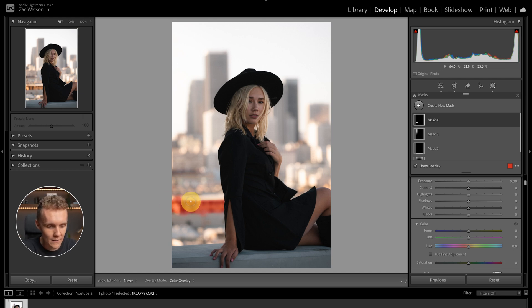Now that we've colored in this building with the brush, we can come to the saturation slider and kill this off. And now it blends in so much better with the background — it just looks like it fits in, versus turning it off where it stands out way too much.